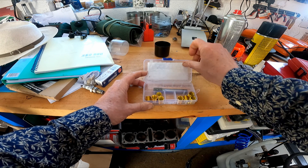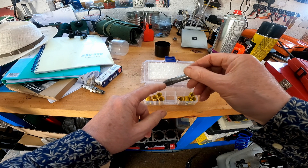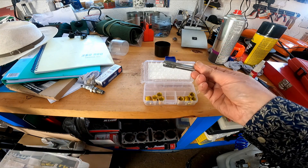Here's the little kit you get. In it you get a straightforward tap which you put grease on to catch the shards of metal. This worked a treat.